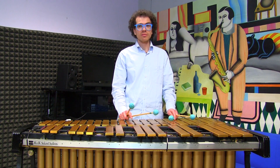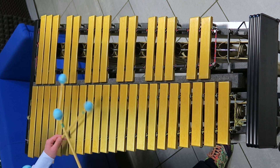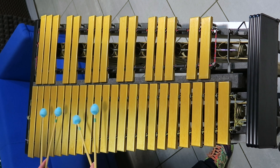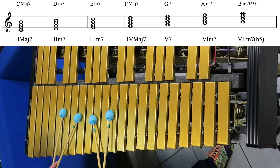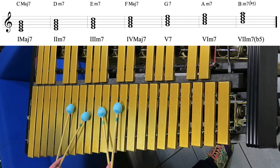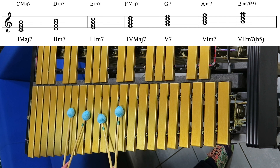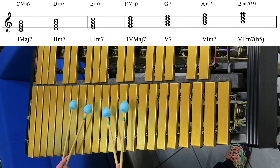All the chords are derived from C major. The first step is C major 7, the second one is D minor 7, the third one is E minor 7, the fourth is F major 7.